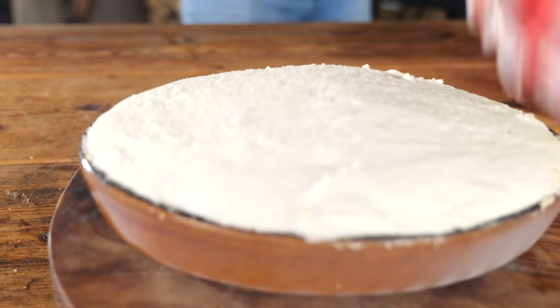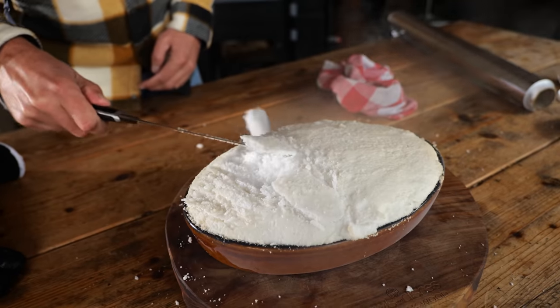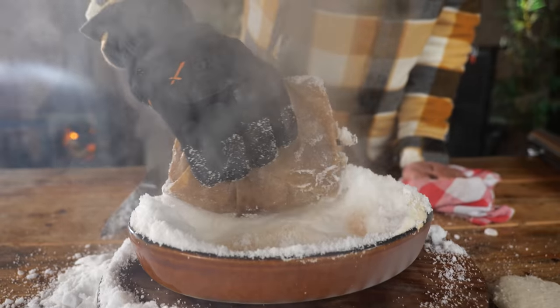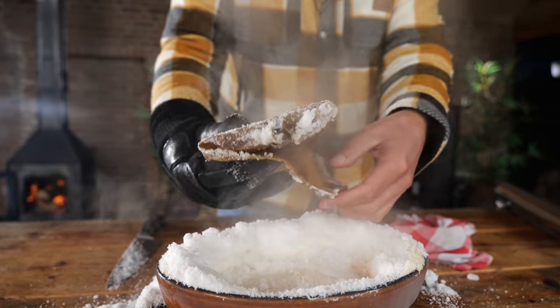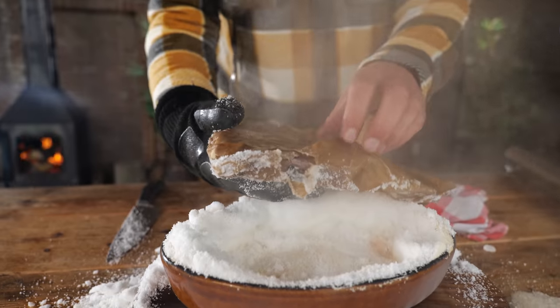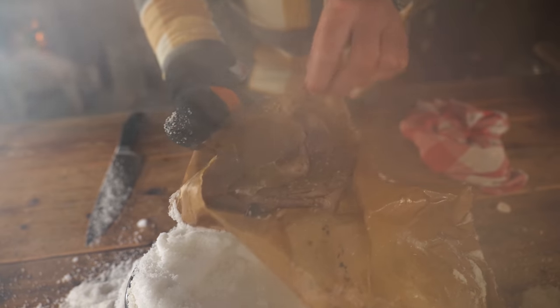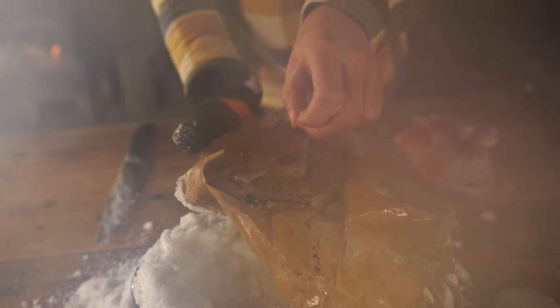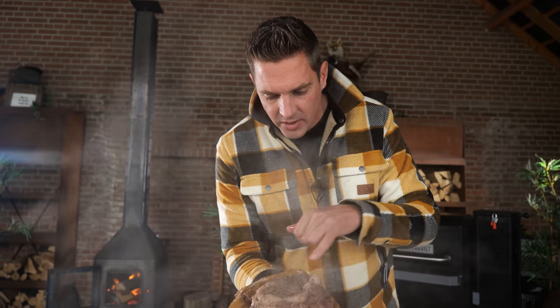Look at that crust — looks good though. Let's see if the paper did its job protecting that steak. Smells good. Definitely looks a little overcooked, I must admit it's too hot. It's definitely overcooked. It's still super juicy though. And of course we still need a crust on this.